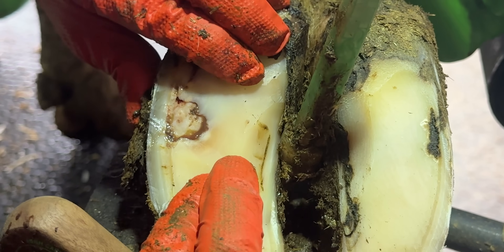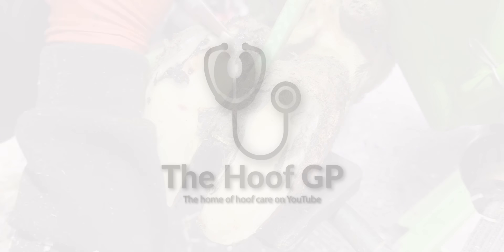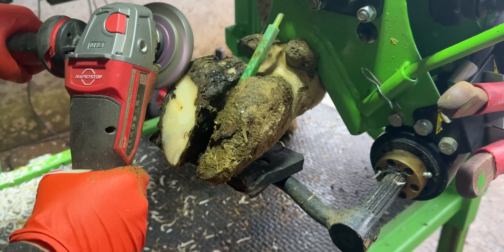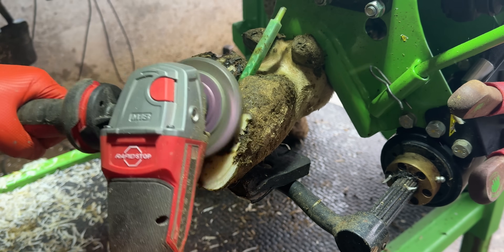This cow genuinely has got an incredibly sore front right foot and it's not hard to see why. Grabbing the grinder here really speeds me up. I could do this with a knife but using the grinder is so much more time efficient that it just makes sense to.